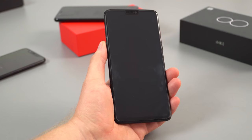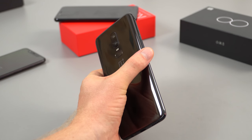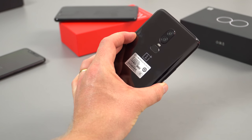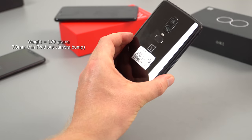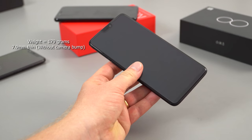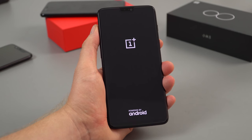In hand the phone feels very familiar — just like the OnePlus 5T and 5. Overall build quality is excellent. I like the rounded corners; they make it a little more comfortable to hold. It has a very slippery, shiny back — this is the Midnight Black version with a mirror-like finish. Gorilla Glass 5 on the front and I believe also on the rear. Overall, yes, premium build, feels great in hand, and the buttons made of metal have a good feel to them.